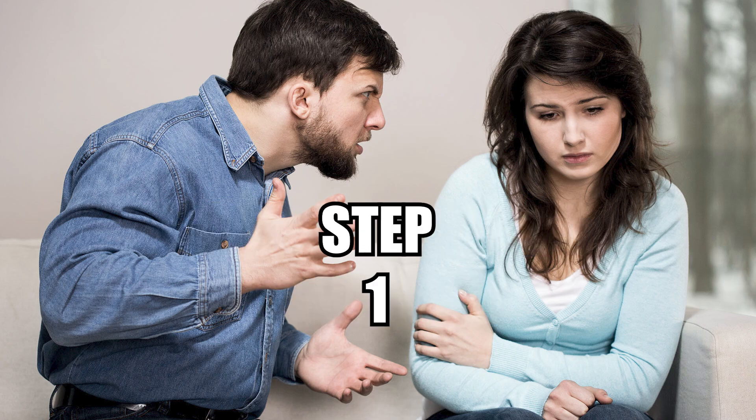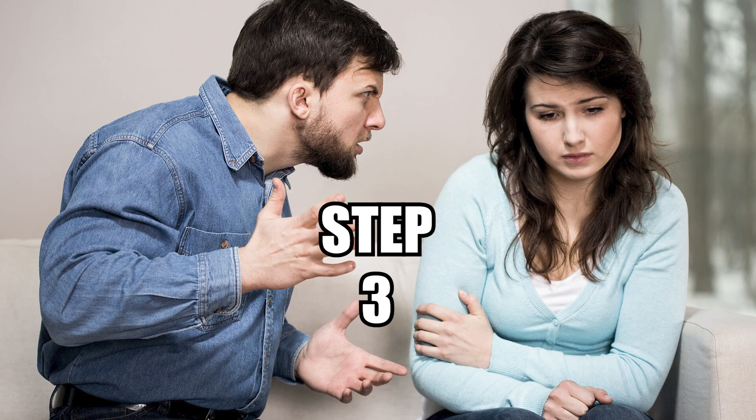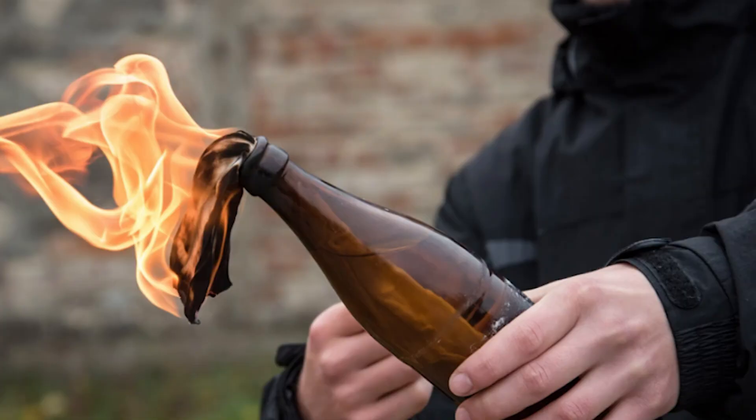How to gaslight your wife. Step 1: Get a glass bottle. Step 2: Fill it with McDonald's Sprite. Step 3: Put a cloth on top of it. Step 4: Set the cloth on fire.